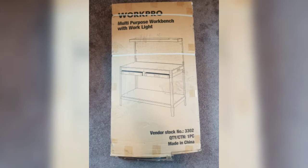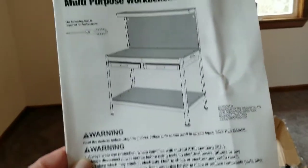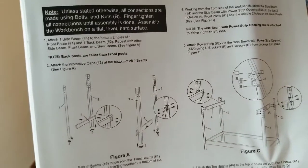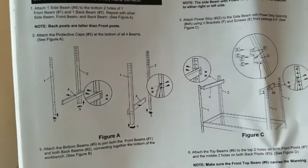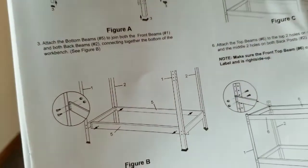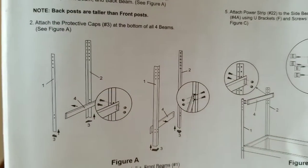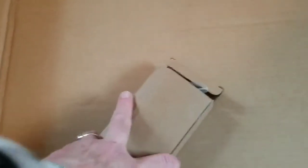I ordered it on Amazon — it was $115.99. Janie is inspecting everything. When in doubt, read the directions! Right off the bat, it's basically pictures and they tell you what numbers. I think we're going to take out everything, see if the pieces are marked, and kind of group them together to see what we have.